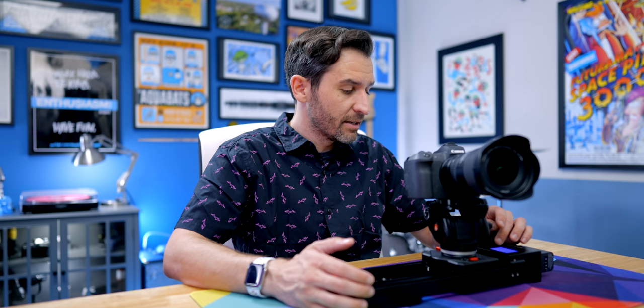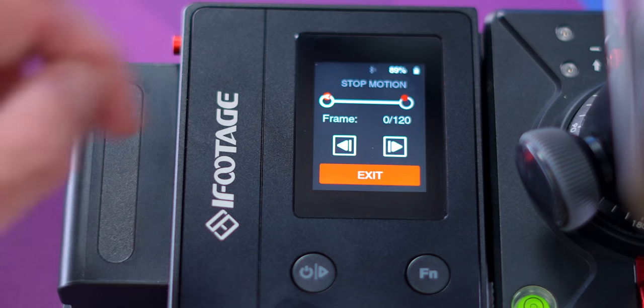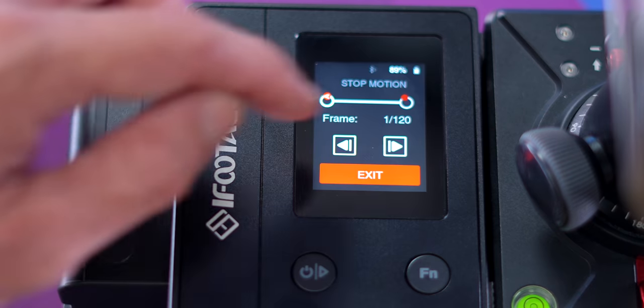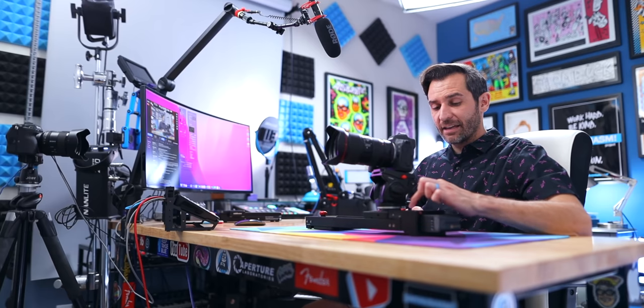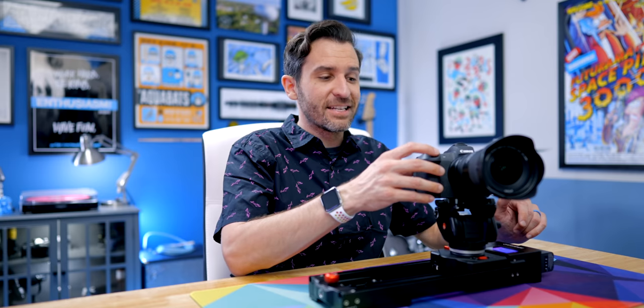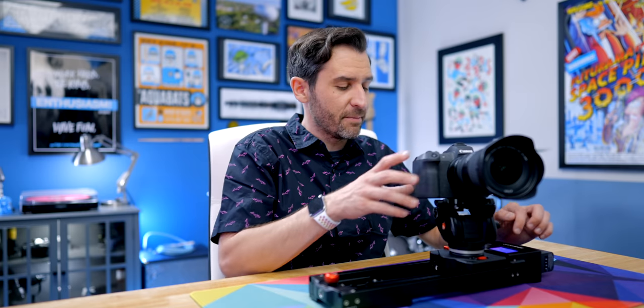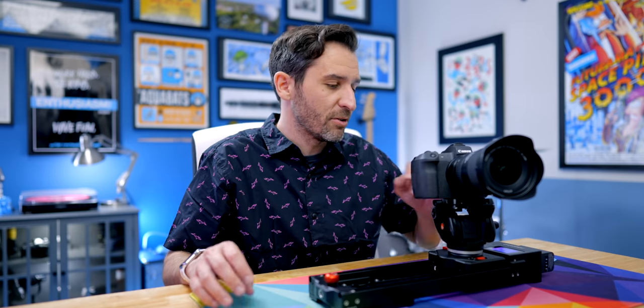The stop motion option is really cool because adding camera movement to stop motion has always been a challenge — this is where slider automation really works out. You set it up for a five-second camera move, it tells you it needs 120 shots. Ideally the trigger fires the shutter and moves the slider incrementally, but without the trigger working you can set up your stop motion figures, take the picture with your camera, then manually bump it to the next position, take the picture, bump it over, and so on. You can still get that motion control, it's just that touching it does risk shaking the camera.